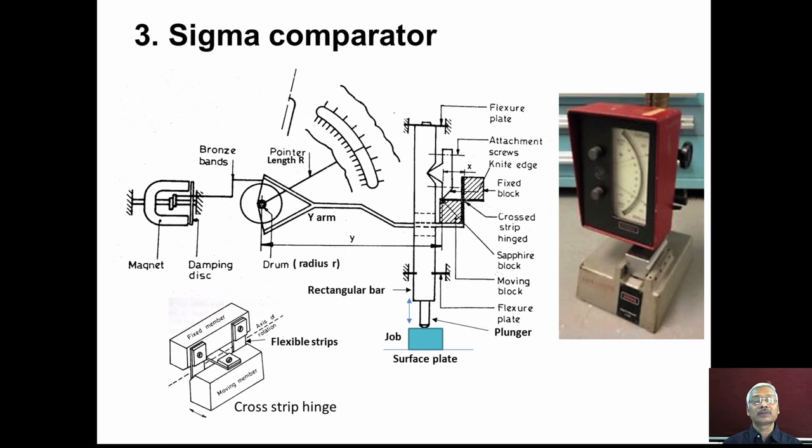This photograph shows the sigma comparator. It has a sturdy base and a column on which the measuring head is mounted. We can adjust the height of the measuring unit by moving it up and down and clamping it at the desired height — this vertical movement accommodates workpieces of different heights. There is also a replaceable table; depending upon the workpiece, we can replace the table and insert workpieces between the table surface and the plunger.